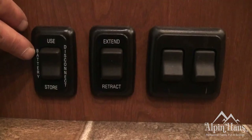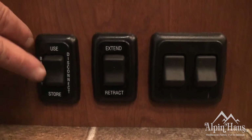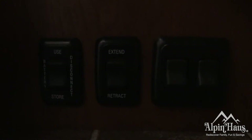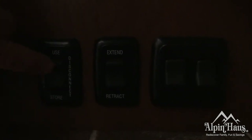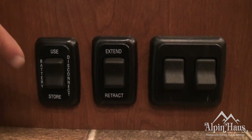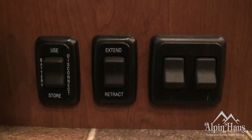This is the battery disconnect switch. If you're not plugged into shore power and you're only using your RV battery for power, make sure that this is in the used position. This will take care of all the appliances that require 12 volts to operate.